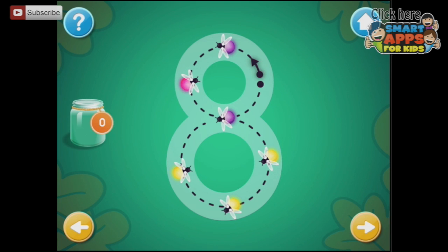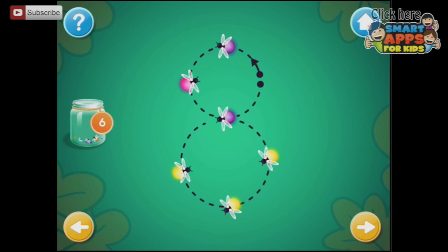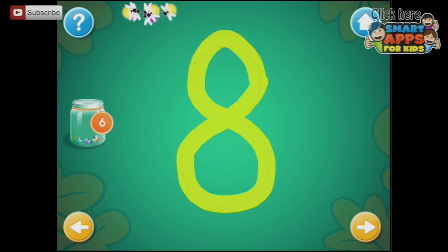There are 6 fireflies on this 8 and I start at the arrow. Round I go — there. So there are 6 in there and now I've just got the dotted line. Excellent!